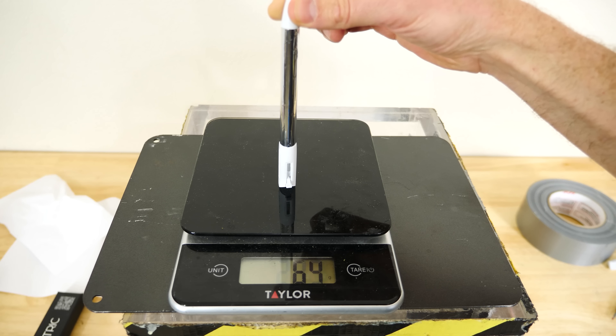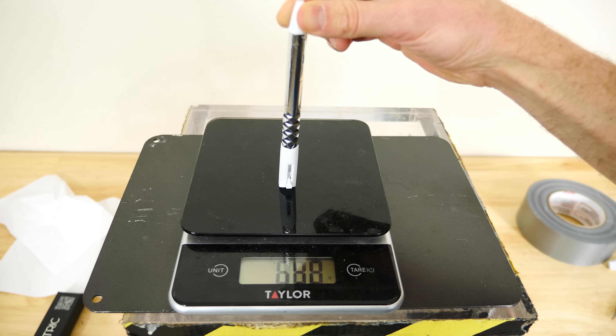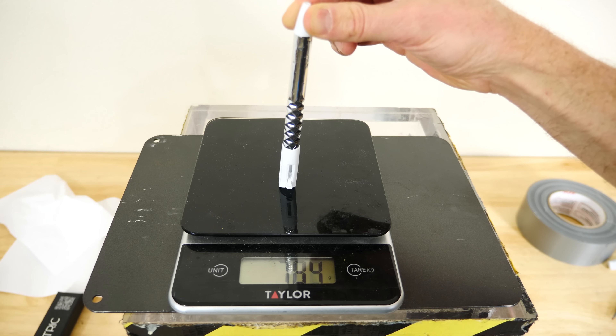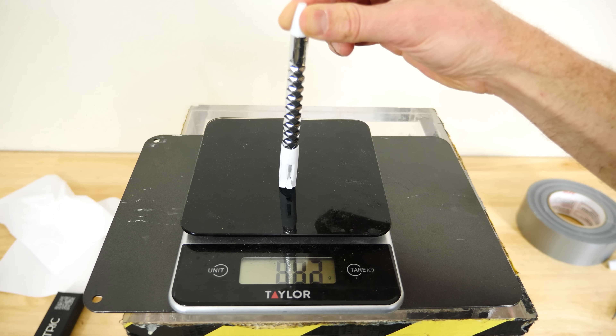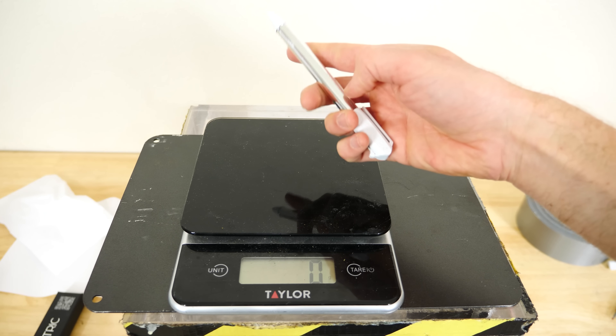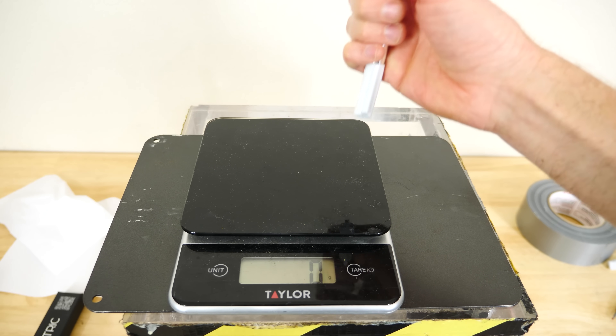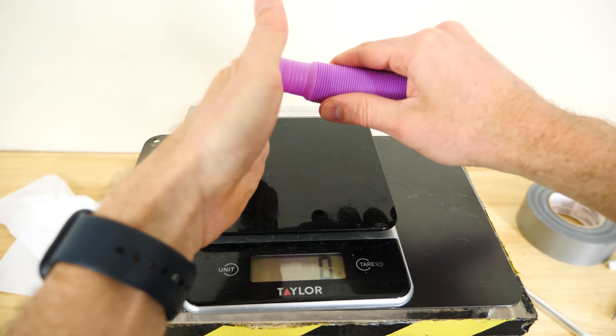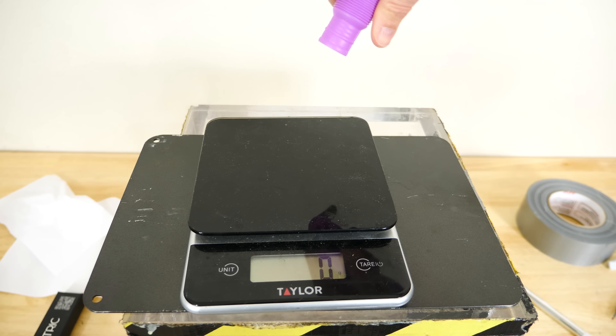As I push down on it and it starts to buckle, the force goes up from 600s to 800s to 900s. Because this is in the elastic range, the more I push on it, the more bends it has, and the more force I have to put in to do the next bend. That's unlike the plastic deformation case, where it stayed the same force no matter how far I was pushing it.